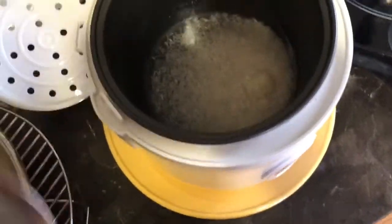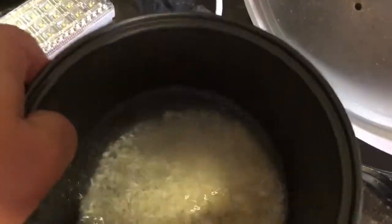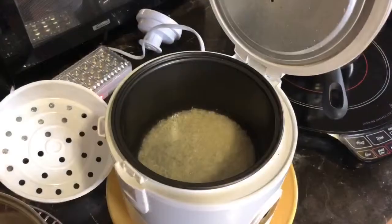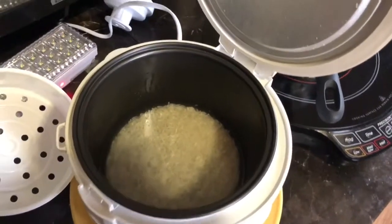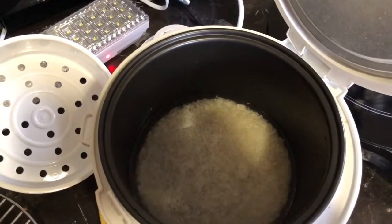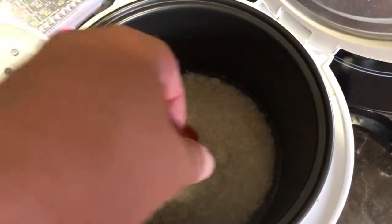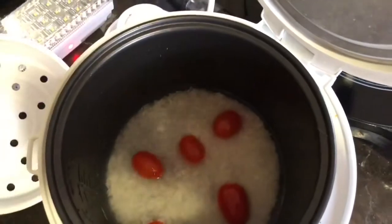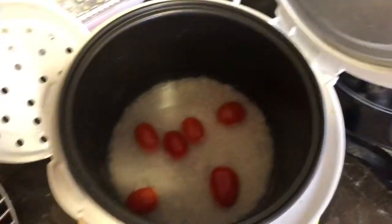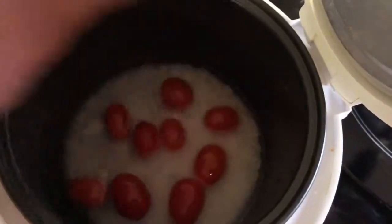Throw it in there and give it a little shake just to make sure it's spread out evenly. Here's the magic part: in most other videos, they take the top off a tomato and put it in upside down. I'm going one better — I'm taking a small handful of grape tomatoes, because with grape tomatoes you can adjust how tomatoey you want it. I of course like a lot.